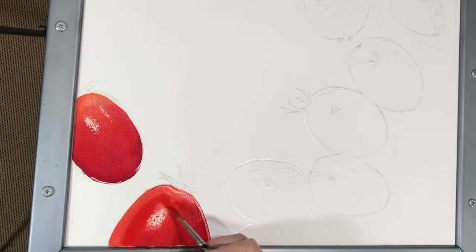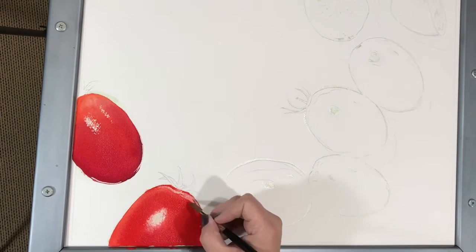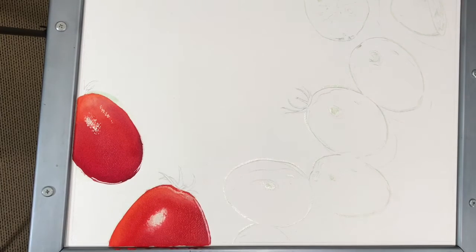In both techniques, initial washes go on first, then by adding more color to the wet-on-wet, or glazing to the wet-on-dry, I am able to adjust values and make subtle color changes.